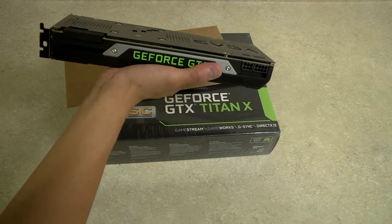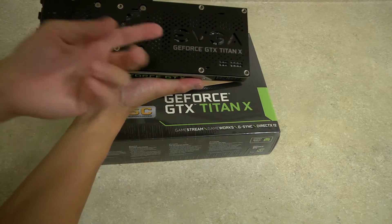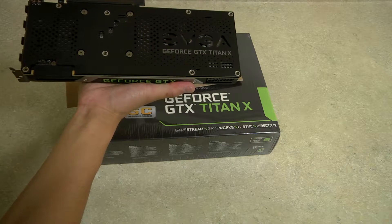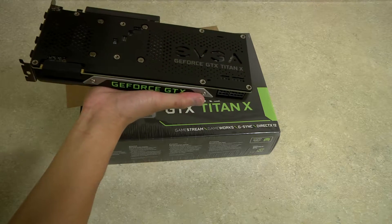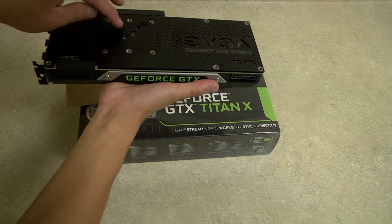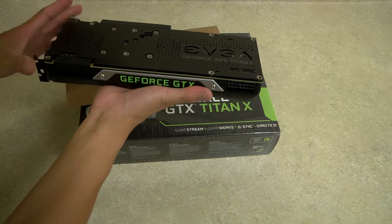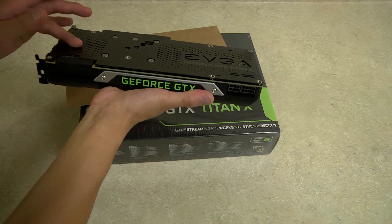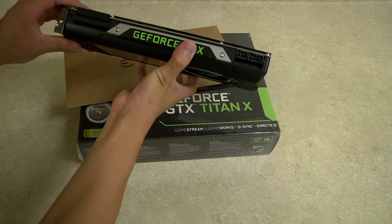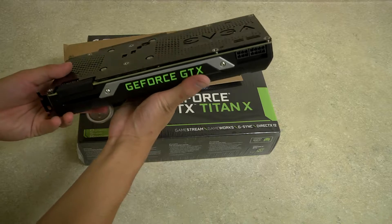The backplane serves four purposes. It can serve for aesthetics, as denoted by this EVGA cutout — sometimes they don't have cutouts, it's just a solid backplane. It also provides cooling, especially with the VRAM around the GPU central core right here. It also protects from particles and from touching the back part of the PCB, and of course rigidity, so the GPU doesn't bend on its own weight when you install it in your computer case.